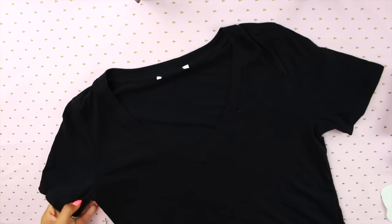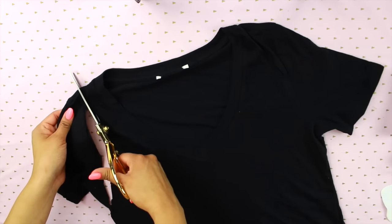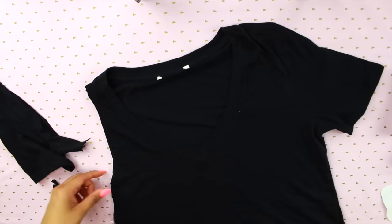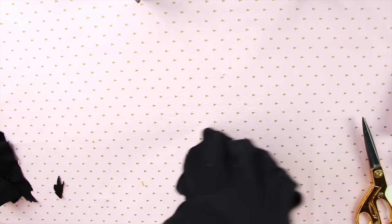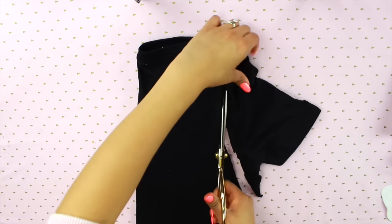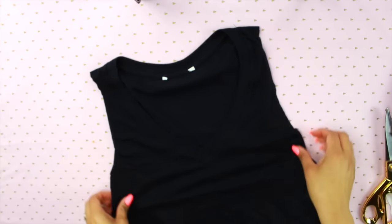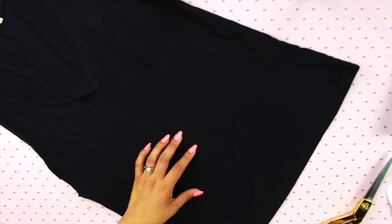Now let's move on to our second DIY. I'm going to start off by cutting the sleeves off a shirt — this could be any t-shirt of your choice, but I do want it to have some wording on it, so I'll make sure nothing is in the front. You can do this with a rock band t-shirt if you like. Then I'm going to flip it over and cut the other sleeve just as evenly as the first one, which saves so much time — no measuring needed.